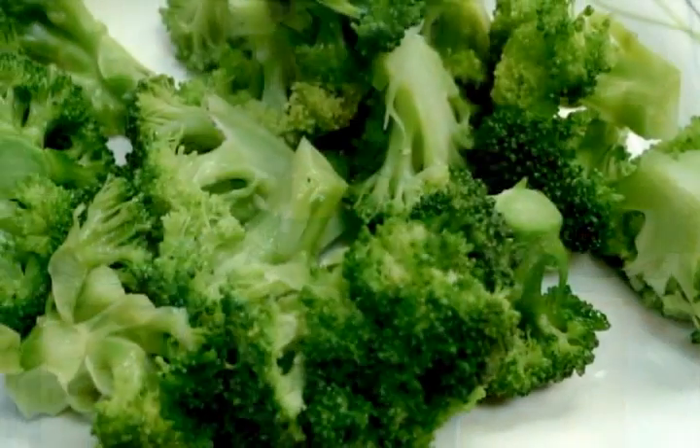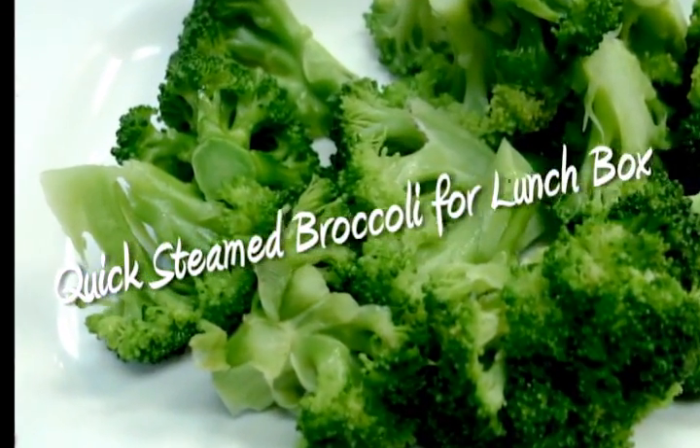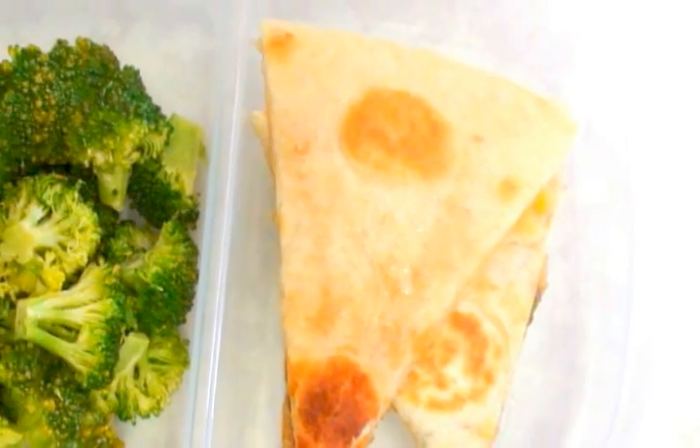Hi, welcome to my home kitchen. I'm Vauna, and today I'm going to share some lunch box ideas. I'm preparing quick steamed broccoli for the lunch box.